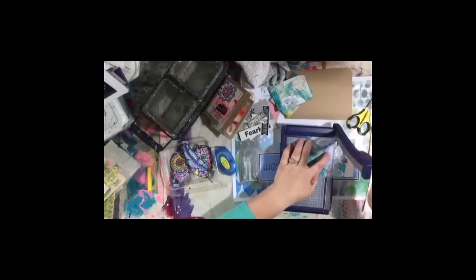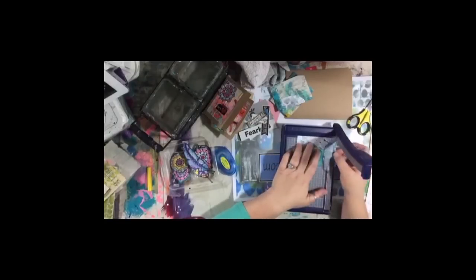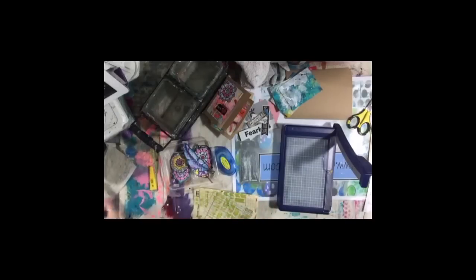Did you all go into the Facebook group and get your free coloring book download? You could print that on a nice cardstock like Neenah and watercolor on it. Most of your big craft supply stores are probably going to have some kind of sale for Black Friday, so I'd keep an eye out.